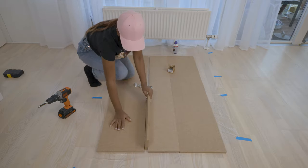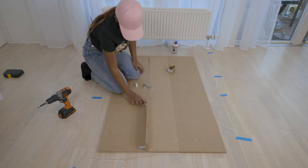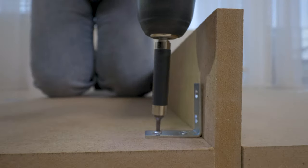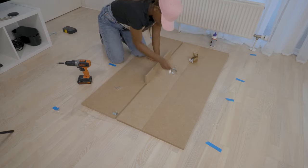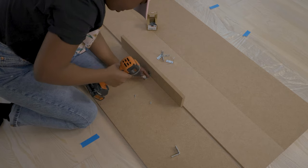What I'm doing here is attaching my angle connectors to the MDF boards. I normally don't have a working table at home, so I just lay everything down on the floor and get to work. I'm attaching the connectors using screws and an electric screwdriver.